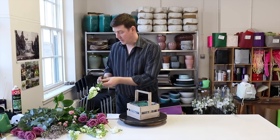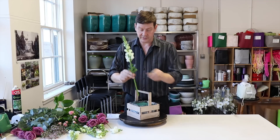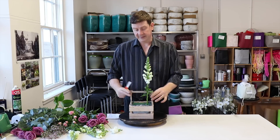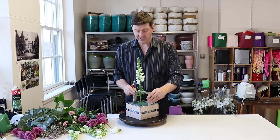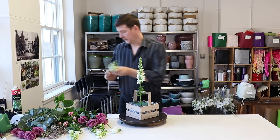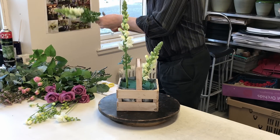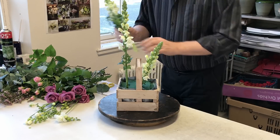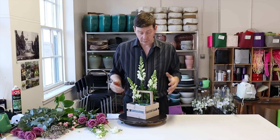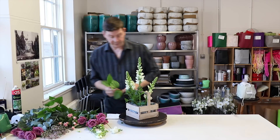The first thing I want to place are the snapdragons and I've just trimmed off some of the foliage from them. Now with this basket being square we could sit it face on, but I think that's a little bit static, so I want to create a design where the basket's on a diagonal and we're looking through it. We're placing our snapdragons first because they're quite fleshy and quite big — putting them in first allows us to place them very cleanly, whereas if I put a lot of foliage in first it's more difficult.